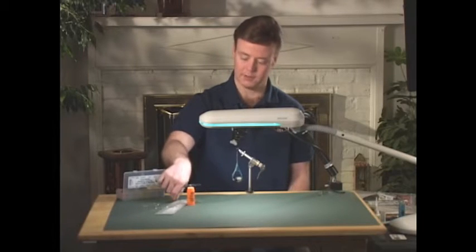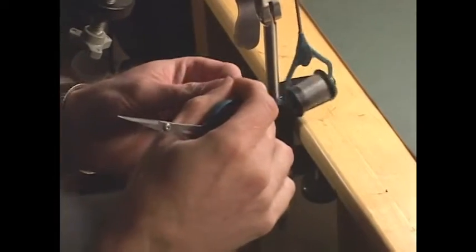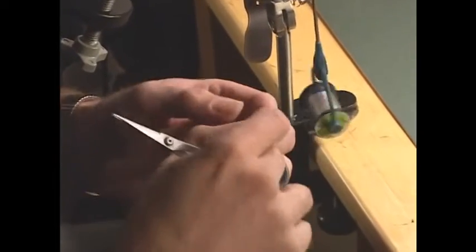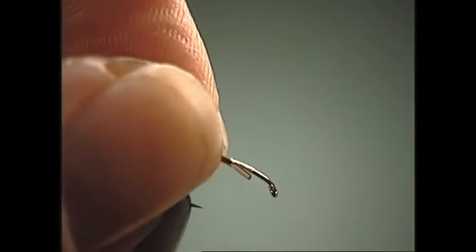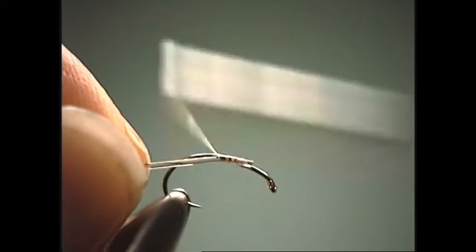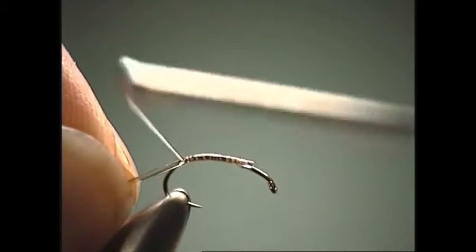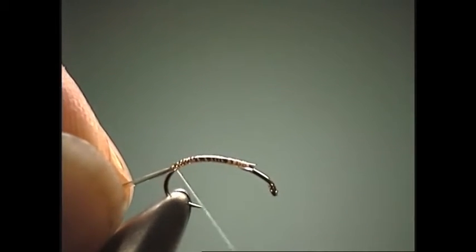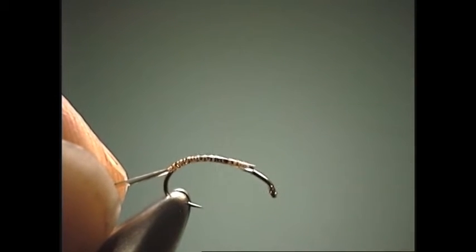For the body material we're going to use some derib. One side is flat and one side has a semicircular side to it. We want to make sure that half-moon side is facing toward us, so when we wrap it forward we get a nice ribbing effect.